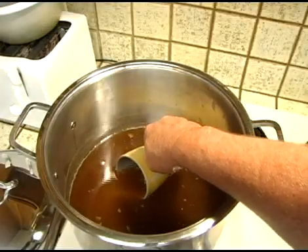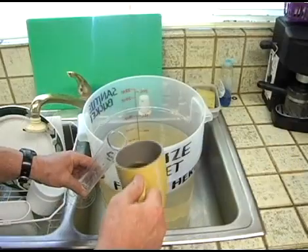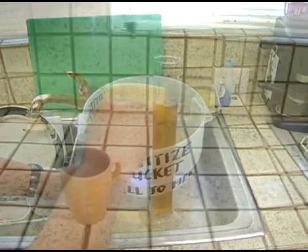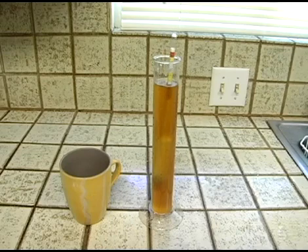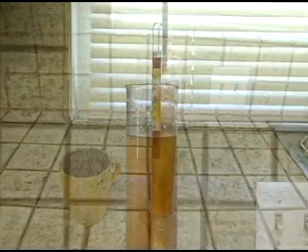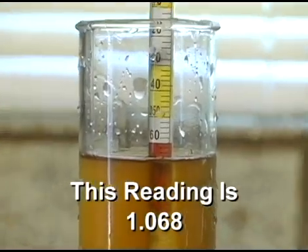Now that we've sanitized everything and the wort is at yeast pitching temperature, dip the coffee cup in the wort and fill the test jar about three-quarters of the way full. Once the test jar contains the proper amount of wort, place the hydrometer in the test jar, give it a little spin to release any bubbles that may be attached to it, and wait for it to stop. Once it stops, take a reading where the surface of the wort touches the neck of the hydrometer. This is your starting gravity number.